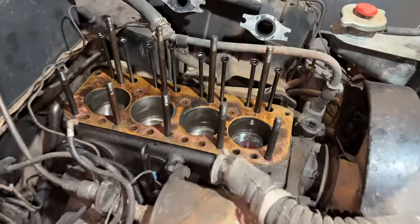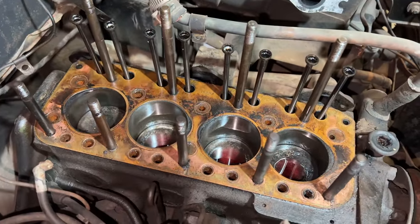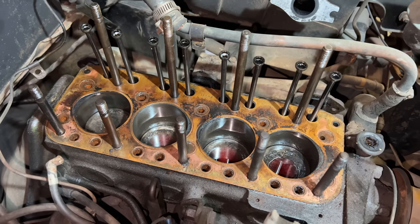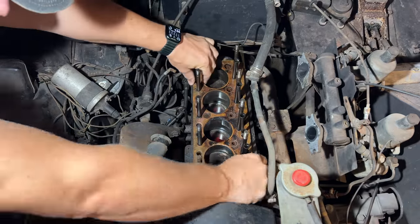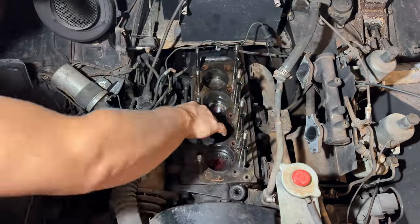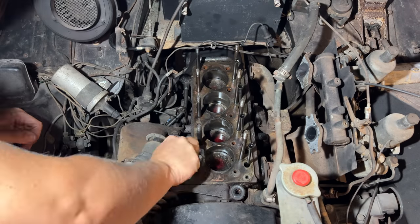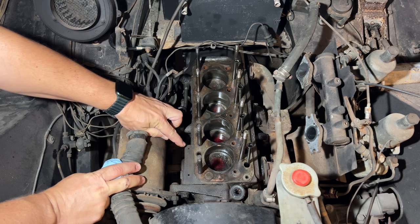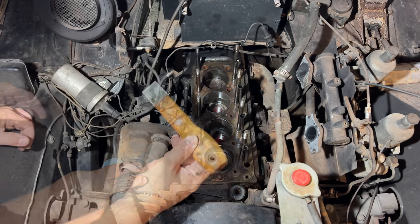Last time when I left the car I left the cylinders filled up, but as you can see it's all leaked down past the pistons and the rings. I need to pull this head gasket off and get everything cleaned up. The engine tag is missing here, so that's a good indication that this engine has been rebuilt before.